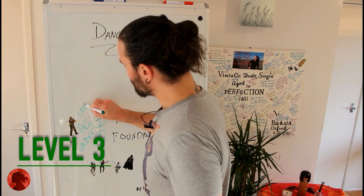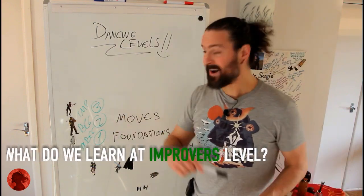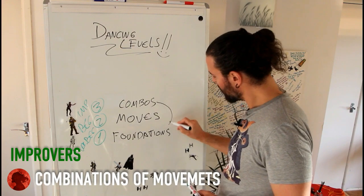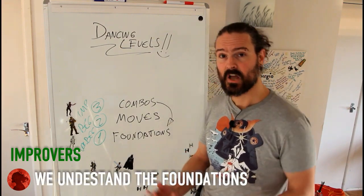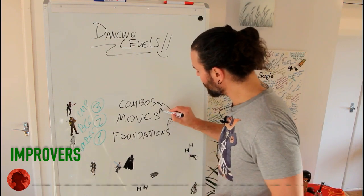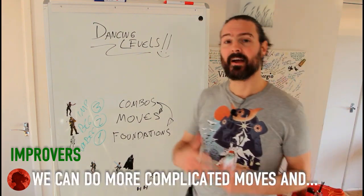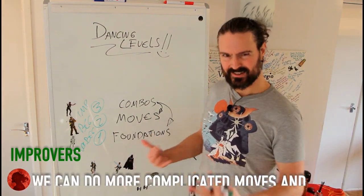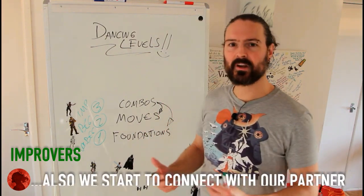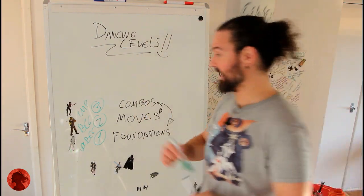Level three — Improvers, or Han Solo. We start to get a bit more serious here. We begin doing some combos. We understand the foundations so well that they're built in — we don't need to think about them much. We build more complicated moves and start to connect a bit more with our partner. Everything starts to settle into muscle memory, and then we start to get concerned about other things, which leads to the next level.